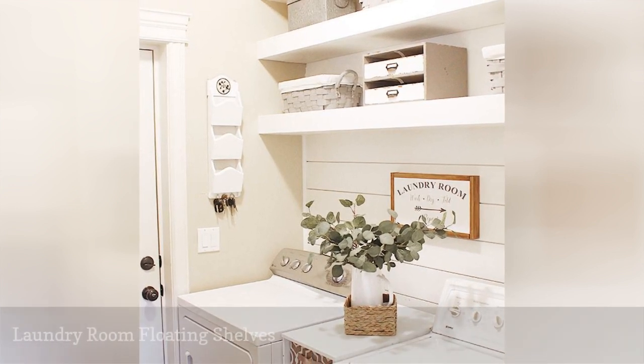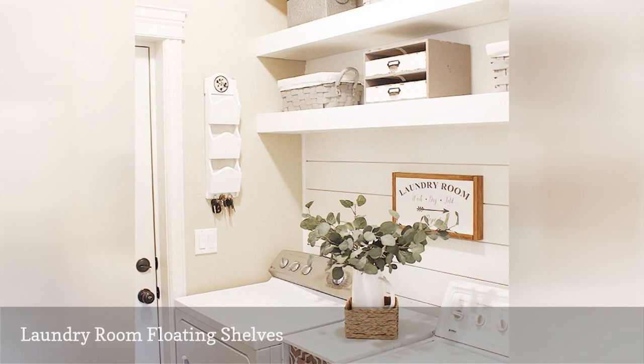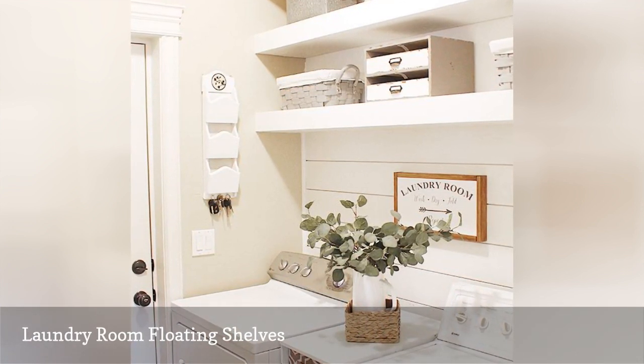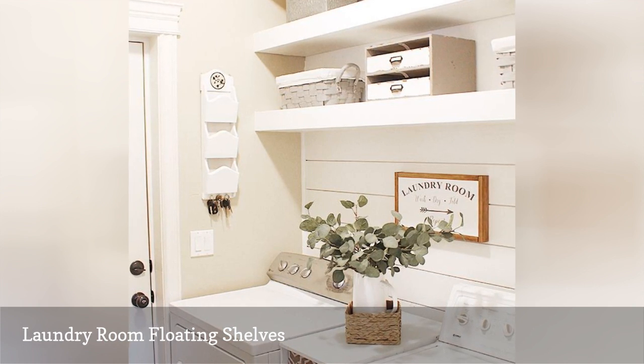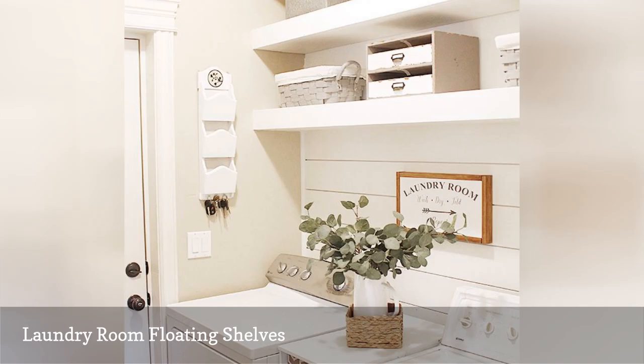Floating shelves are a great solution for a space like a laundry room. The process for building these is a little different than other tutorials, but it's really easy to follow. You can also easily change the dimensions given here to make some to fit perfectly in your own space.